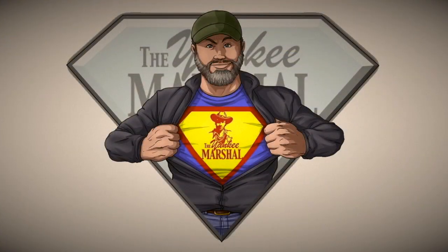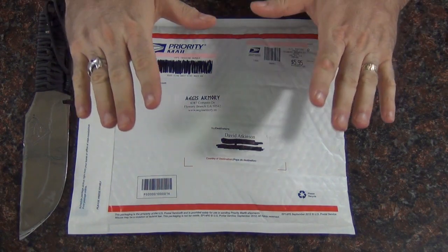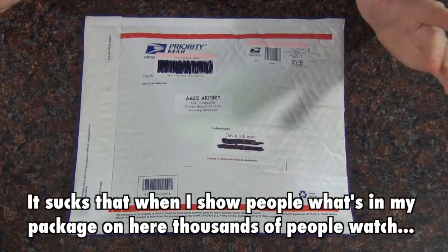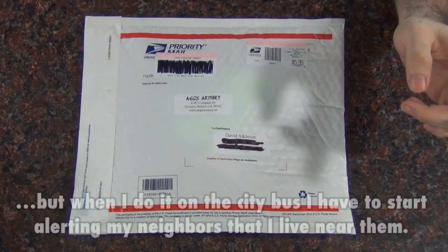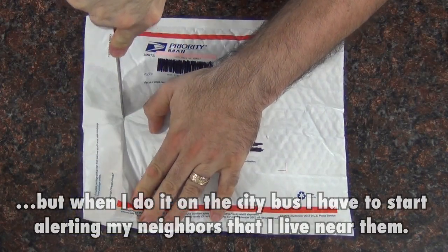I am a grown ass man. I'd like to take the time here, while I've got you all watching, to show you my package here. I just got this, it is from Aegis Armory, and it is addressed to me. So I'm going to open it up, and I know what's in it already, but I wanted to show everyone.